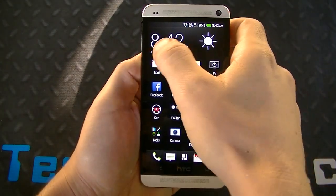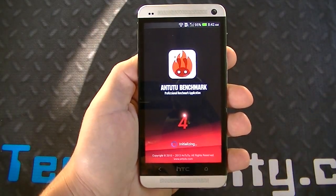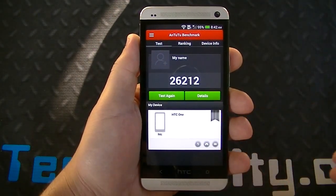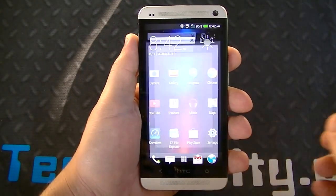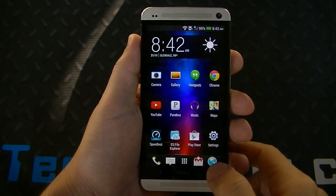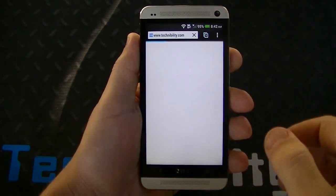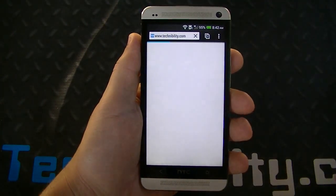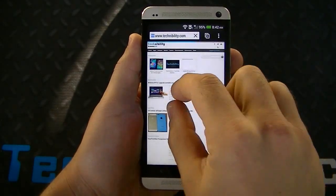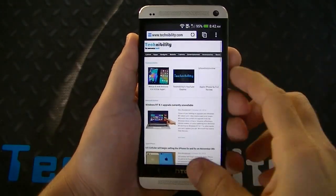In terms of benchmarks, on Antutu I was able to get 26,212. On Quadrant I got about 13,200. On Sunspider the score was roughly 785, which is actually really good. In terms of the browser, nothing has changed — you have the same tabs, incognito tab, reader mode, similar to Sense 5. Loading a website and pinch zooming is smooth as butter, as usual with Sense.